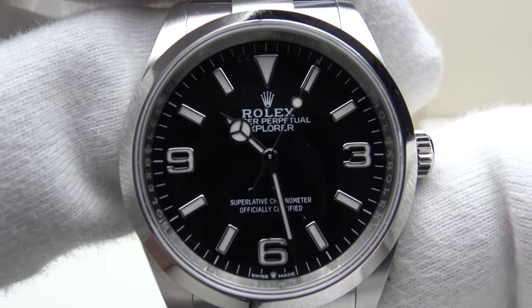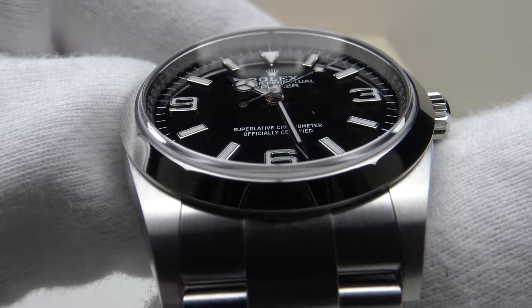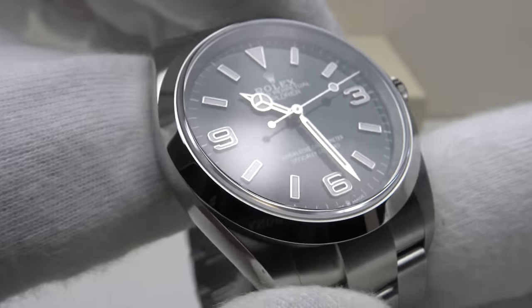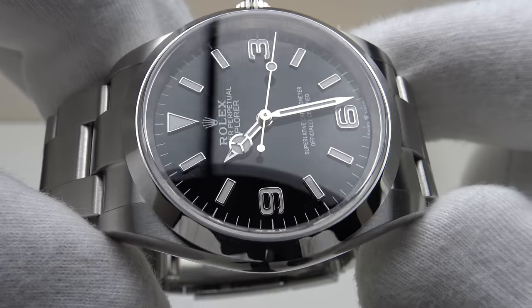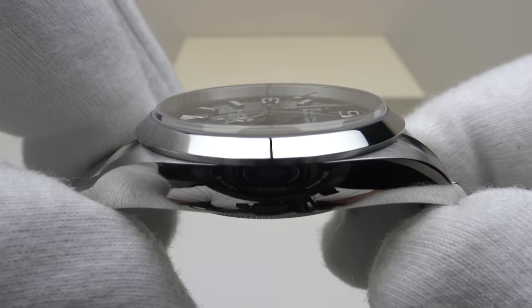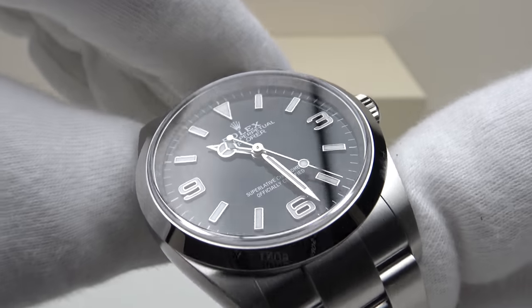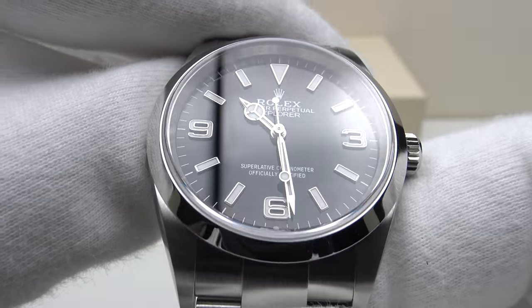Good afternoon. Today I'm going to be reviewing the Rolex Explorer Reference 124270. This watch is available from Kronex.com for €10,690. You can purchase the watch from Kronex.com online, alternatively in person at their boutiques. All their watches are Kronex certified original by their in-house watchmakers and all their watches are covered by the Kronex 24-month warranty.